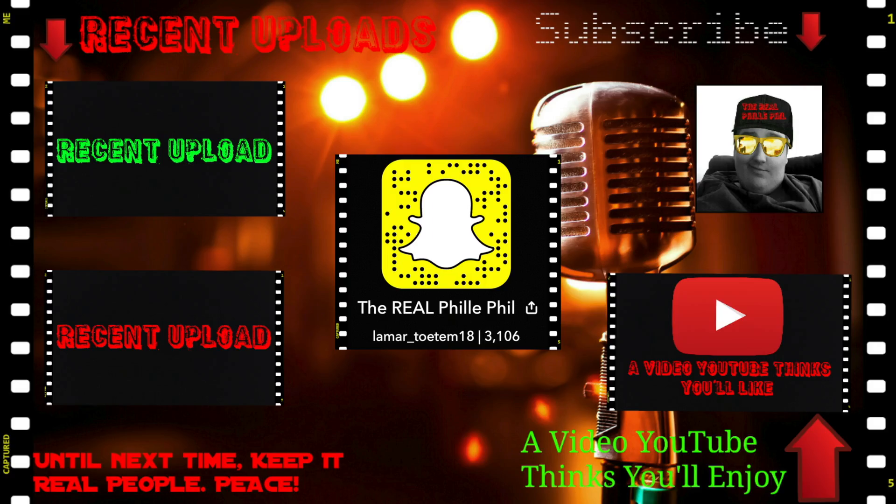Hey, what's going on everybody? It's the Real Philly Phil. I hope you all enjoyed that video. If you want to check out a couple of my most recent uploads, click one of those rectangles on the left. If you want to check out a video YouTube believes you'll enjoy, click that rectangle on the bottom right corner. And if you want to subscribe, just simply hit that circular icon on the top right corner. Until next time, keep it real, people.